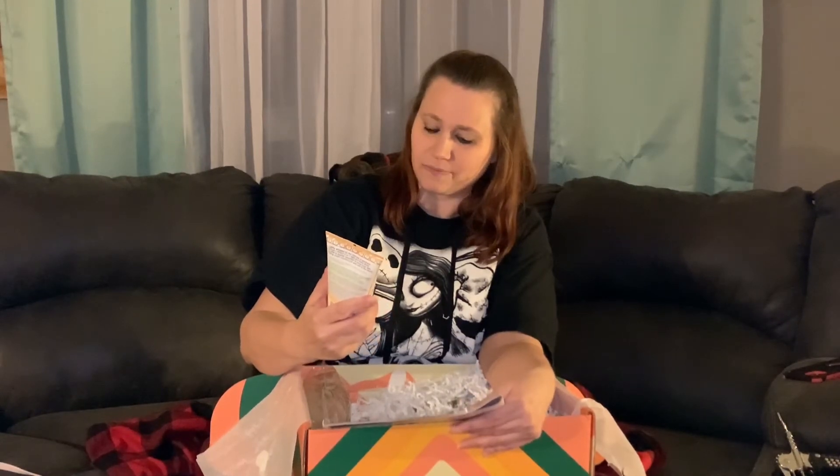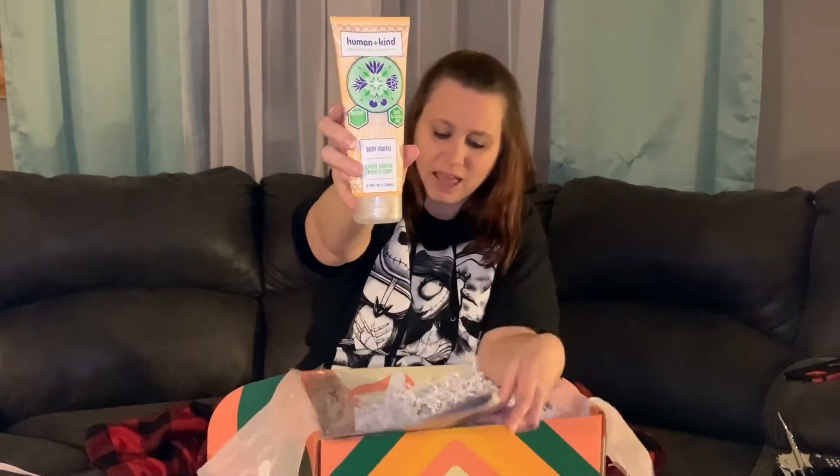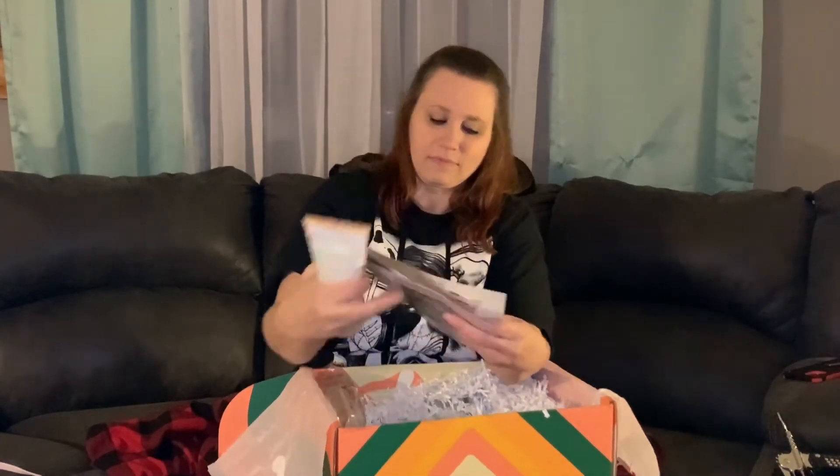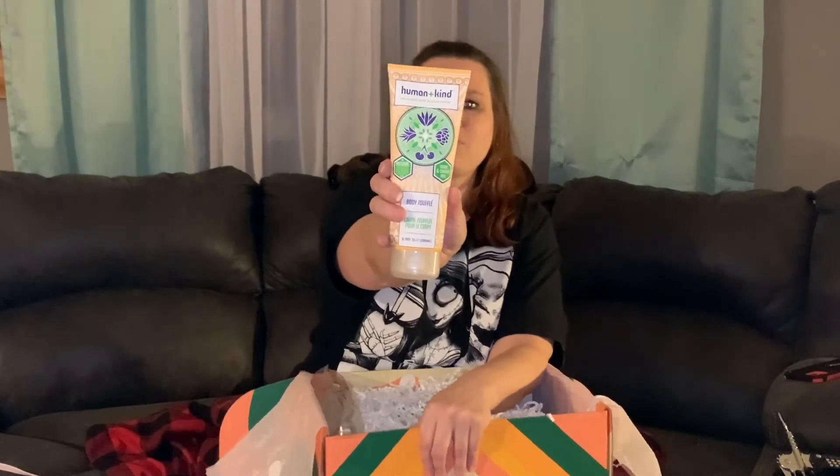Next we have Human+Kind — this is a body product. Let's check the price on this one. This one is $18, and it's a really good-sized bottle. I wonder if this is what I'm smelling, but it's got a seal on it — I don't want to break the seal, because I'm doing a big giveaway coming up soon.